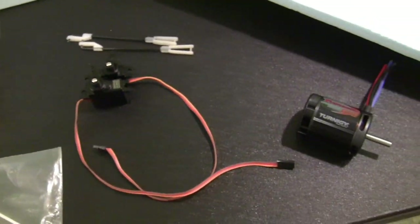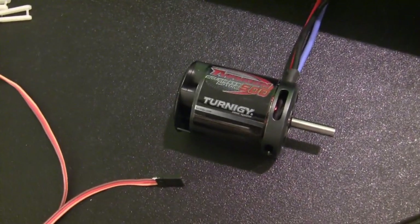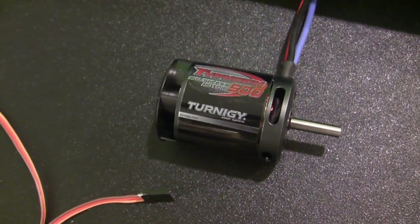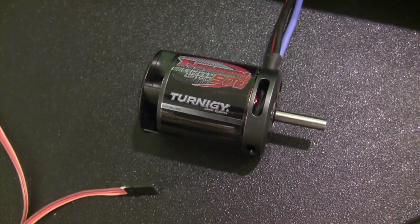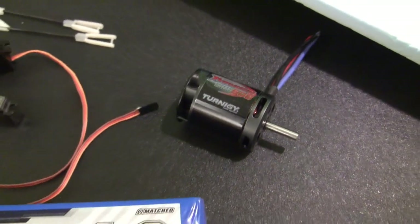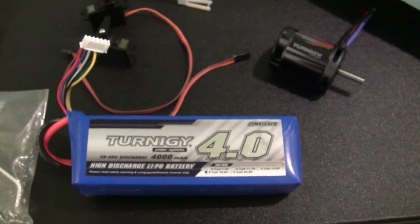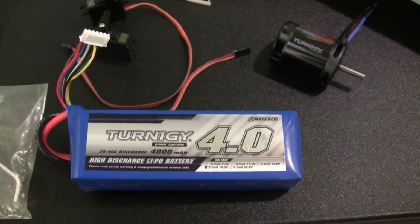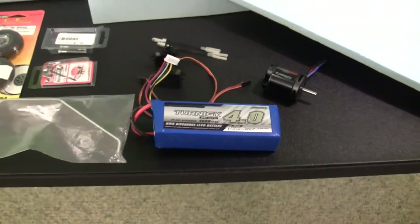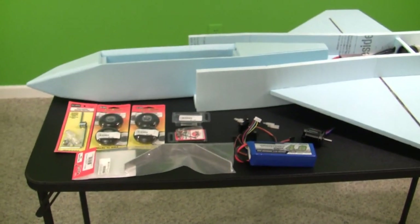I also wanted to show you the motor that I installed in the EDF. It's a Turnagy Typhoon — a 500 series helicopter motor rated at 1800 kV. And to complete the plane's power system, we're going to be using a Turnagy 4000 milliamp five cell lithium battery. This battery is rated at 30C and has a 40C burst rate. Okay, this pretty much covers all the parts that I'm going to be using to finish up the plane, so I'm going to go ahead and get back to the build.